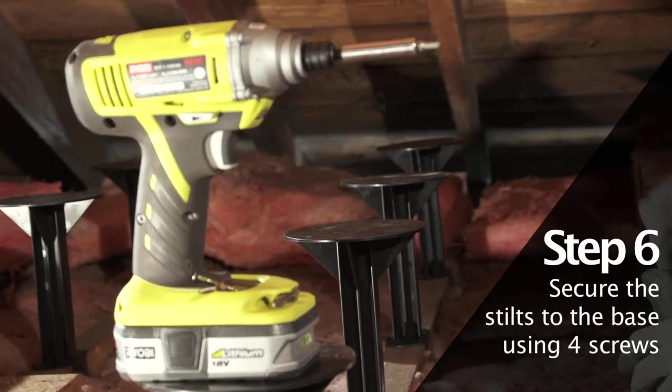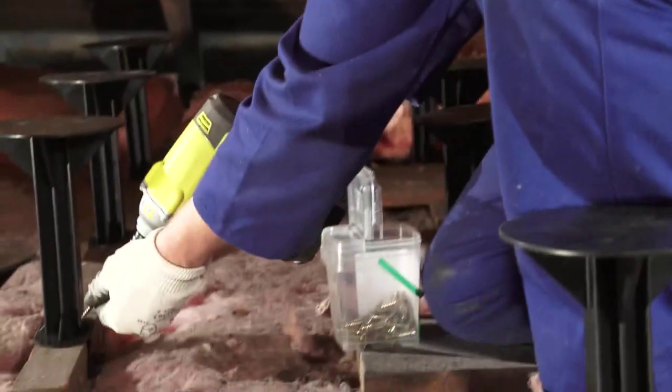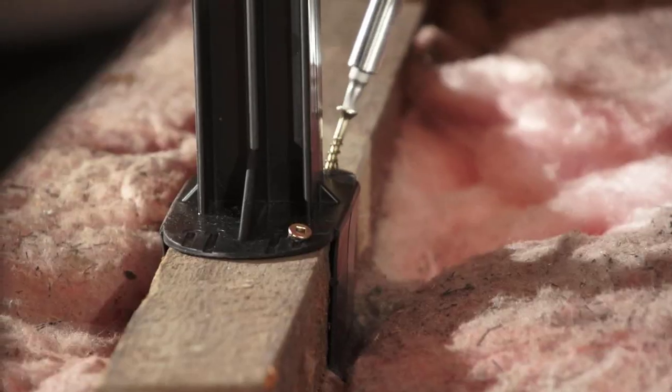Using an impact driver, drill or electric screwdriver, secure the stilts to the joist using four screws at the base. There are screw holes in the base of the stilts.